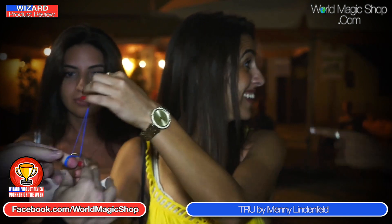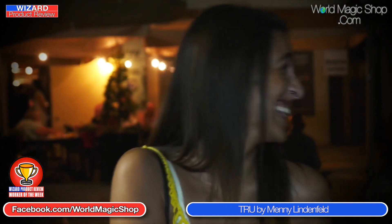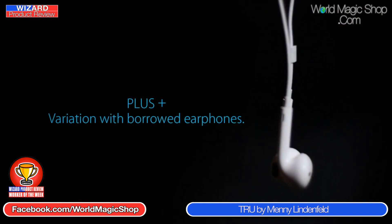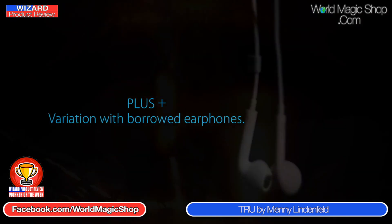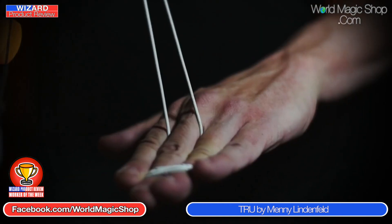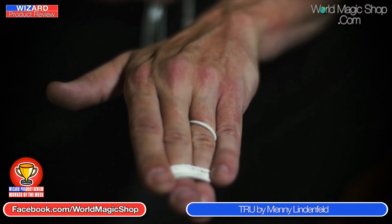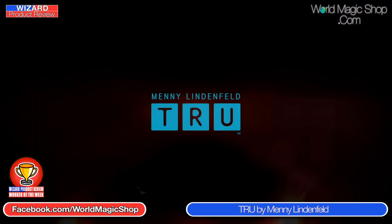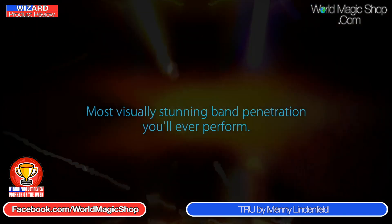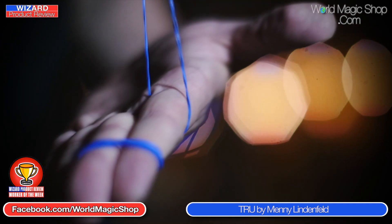Think of yourself watching it, picking up elastic bands, following along. It's something you could get down in a couple of days and then your muscle memory kicks in. The last elastic band effect I learnt was Infinitum and that took me about three days — that's the elastic band penetration that looks really good with pre-linked rubber bands. I think it's going to take you about two or three days to get that muscle memory right down.